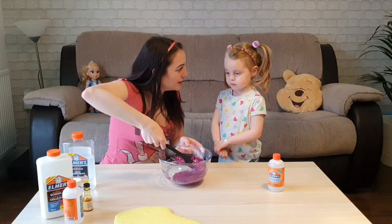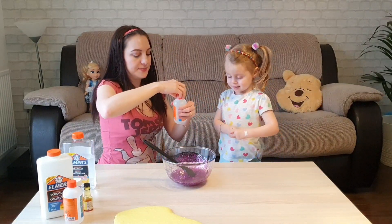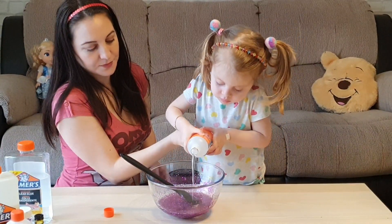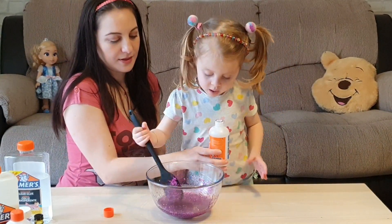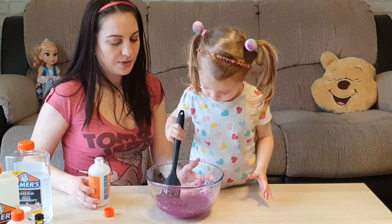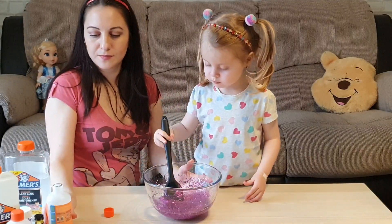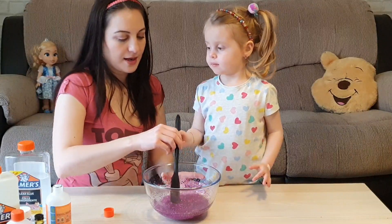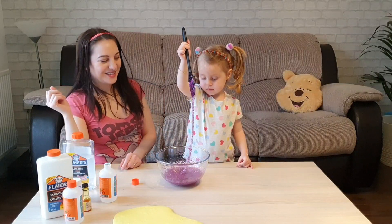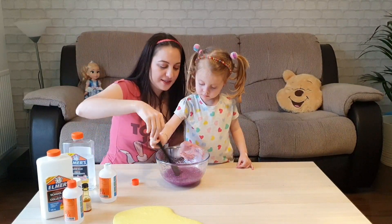We need to add the magic liquid, right? Yes. Let's see what happens. Mix a little bit. Mix more. Let's add a bit more — just mix a bit more.